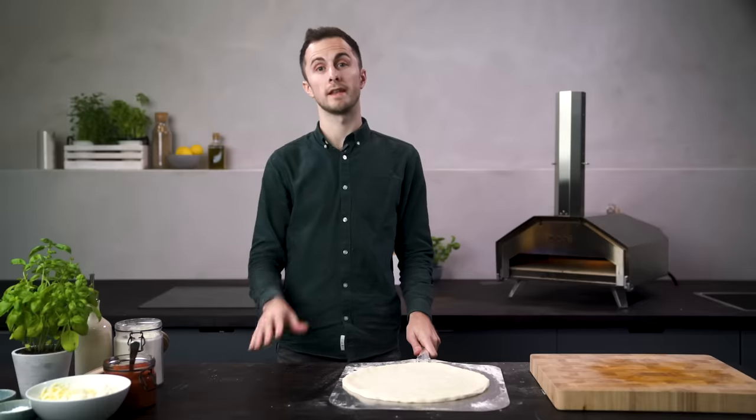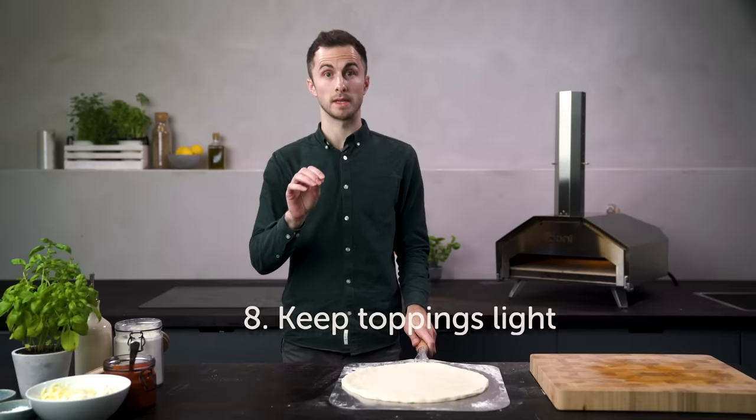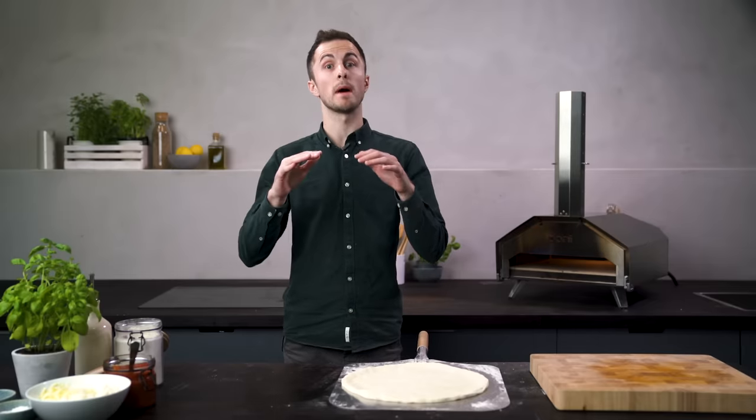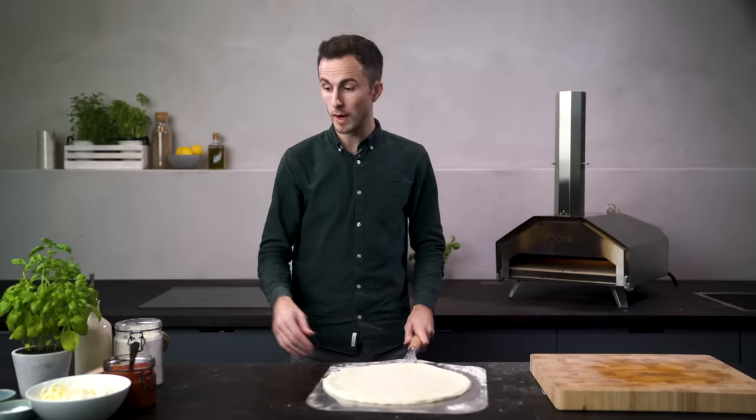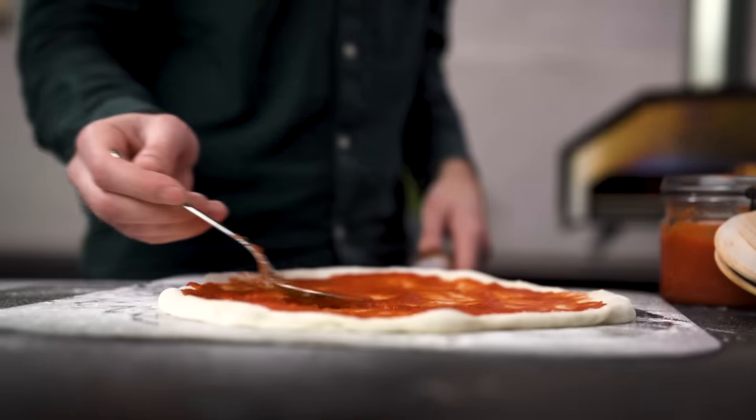Now you are ready to add toppings. We always say that less is more here at Uni HQ — I love really light toppings. It's easier to get your pizza off of the peel when it's not being weighed down by heavy ingredients. When you are adding sauce, just be careful — you don't want any of it to get onto the peel and act like glue.